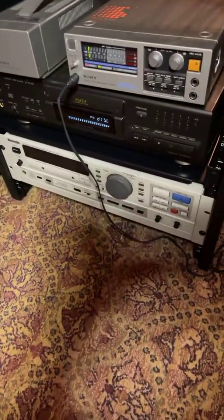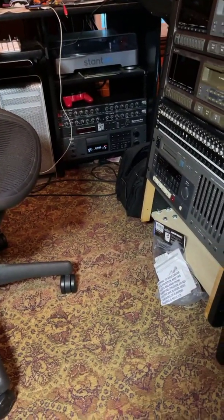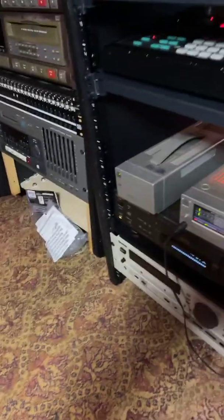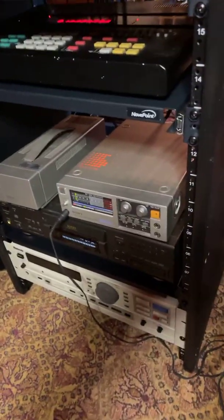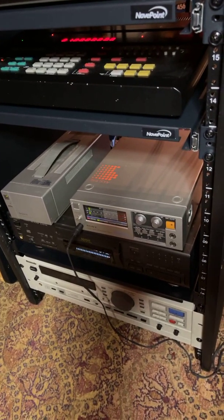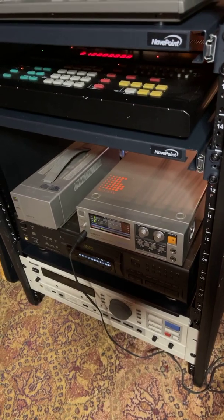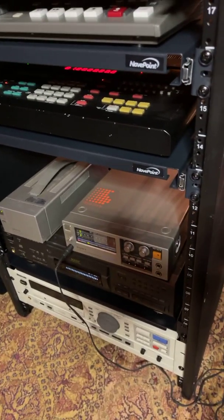But back in the 90s, what everybody wanted to do was switch to digital and use machines like this Panasonic down here, that Otari over there in the bottom of the rack. Not everybody could afford those, and before these came out and were really popular,